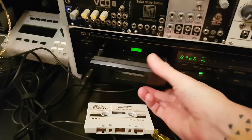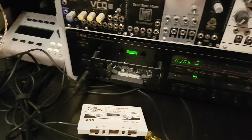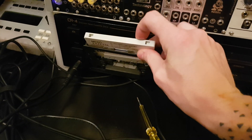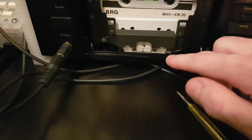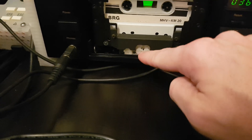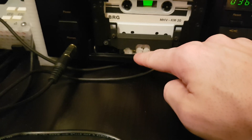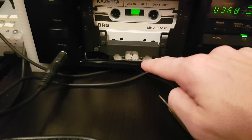First things first, we have to remove the front here — it's very easy, just pull it up. And then we insert the tape. As you can see here on the bottom, we have the azimuth adjustment for the playback, the one for the record, as well as the height of the playback and the height of the record. The only one we will be touching for now is this one.